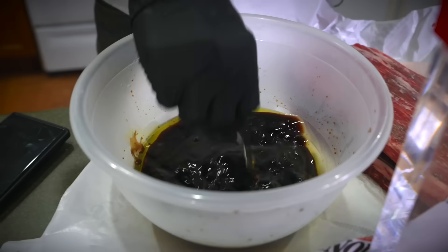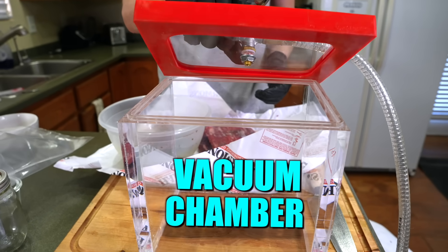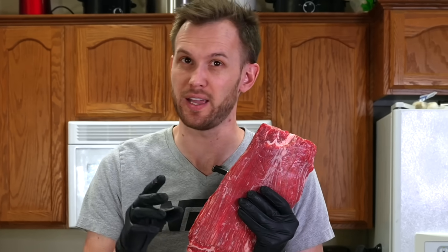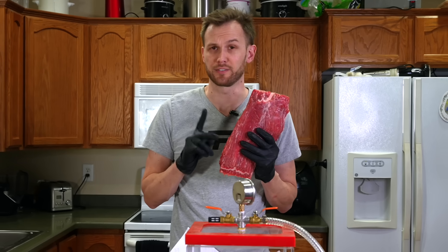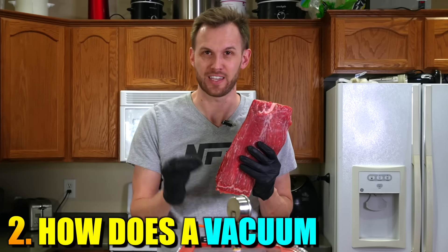I'm going to cut up this flank steak and marinate it in a bowl, a vacuum bag, and in a vacuum chamber to see if one of those works better than the other two. There are a couple reasons why it might or why it might not. To understand the answers to this question, we have to know two things: first, how does a marinade work, and second, how does a vacuum work?